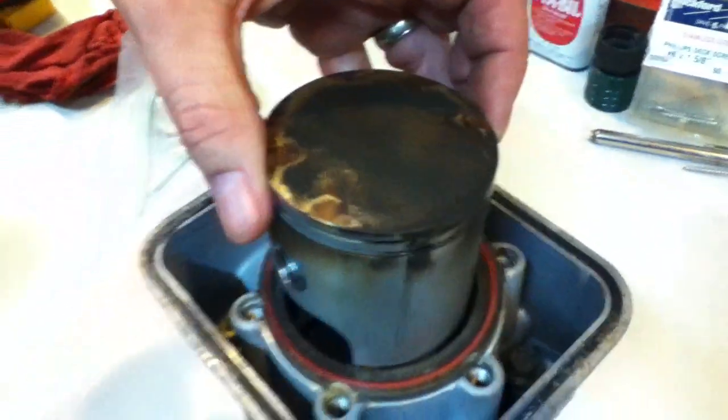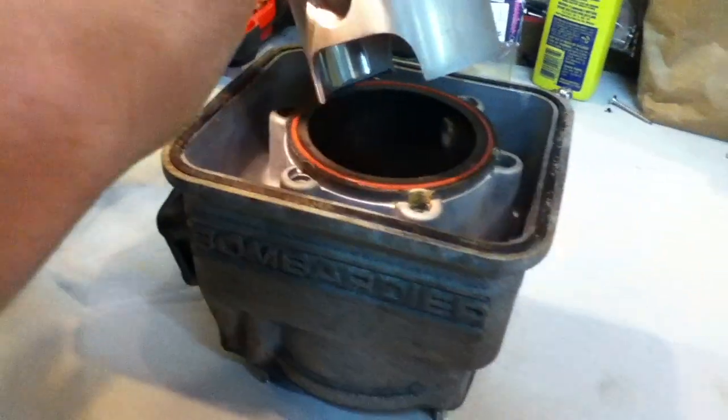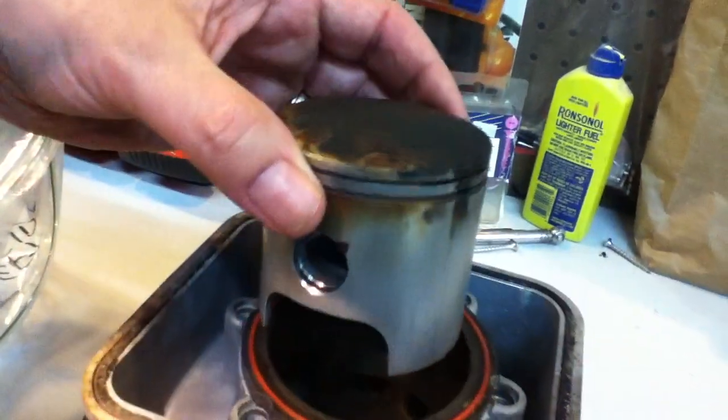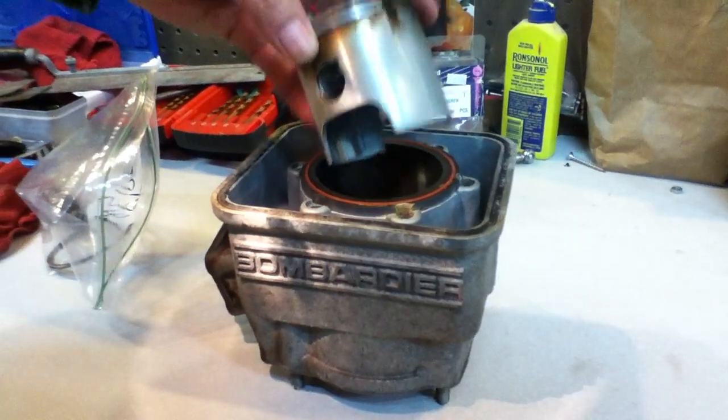You probably can't see it, but it's right there. That arrow is always supposed to point towards the exhaust port, and the reason for that is so that the ring gap does not hit any of the intake or exhaust ports inside the cylinder.